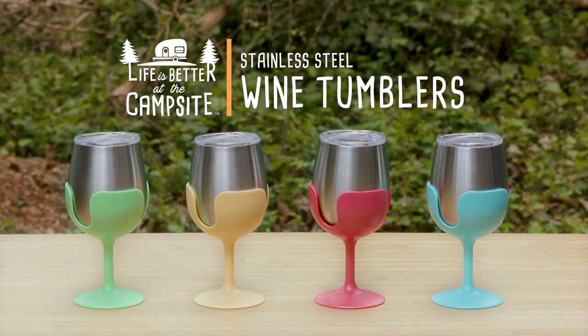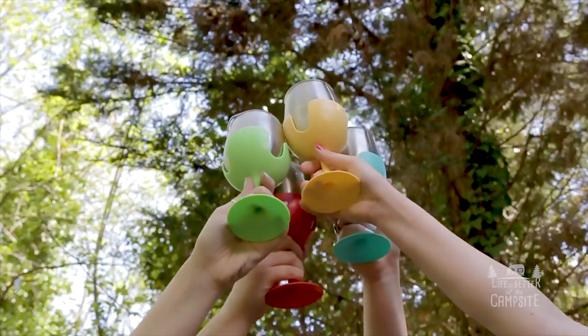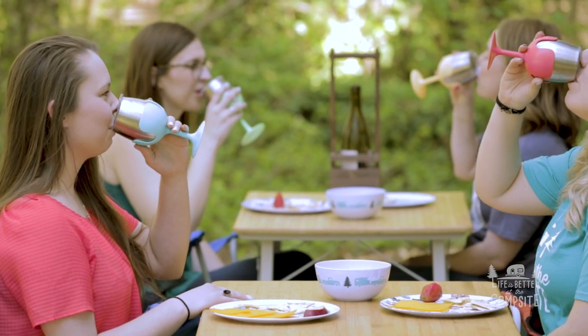Introducing the Life is Better at the Campsite Stainless Steel Wine Tumblers. These wine tumblers are a great addition for any campsite, tailgate, or party.